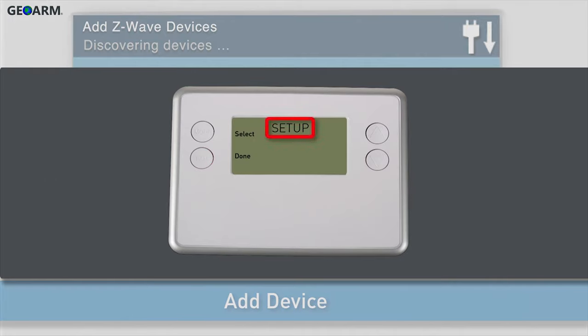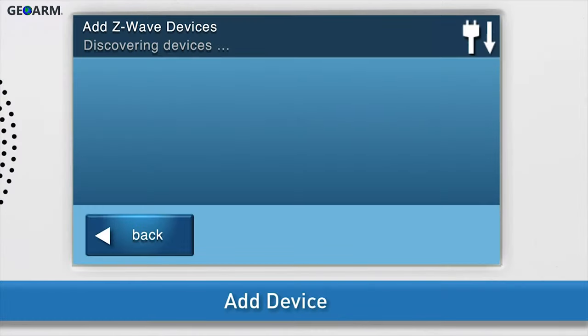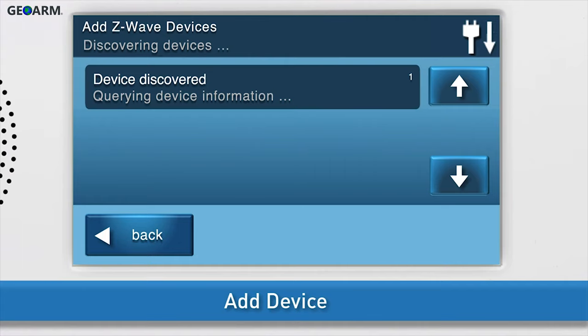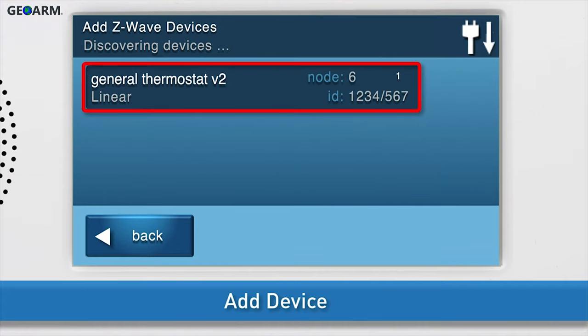Press and hold the thermostat's fan button for 5 seconds. You will see Setup display on the thermostat's screen. Press the up or down arrows until Z-Wave displays on screen. Choose Select by pressing the Mode button. Install will display on screen. Choose Select by pressing the Mode button. You will see the messages Wait, Success, and Done flash on screen. The GC2 panel will display a notification on screen that the panel is querying device information.